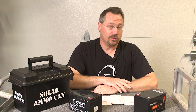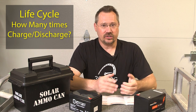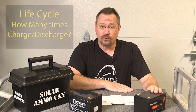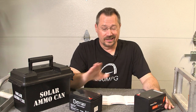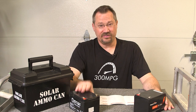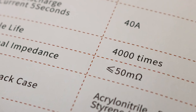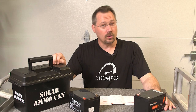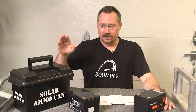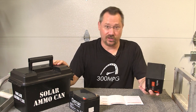This ties right into the next thing: life cycle of the battery. A cycle is just discharging and recharging the battery. The Ampertime battery is rated for 4,000 cycles, while lead acid batteries are typically rated for just hundreds of cycles. So we've got hundreds versus thousands. Since this is rated at 4,000 cycles, if I wanted to use my solar ammo can every single day — discharging and recharging it 365 days a year — the Ampertime battery would give us about 10 years of use.